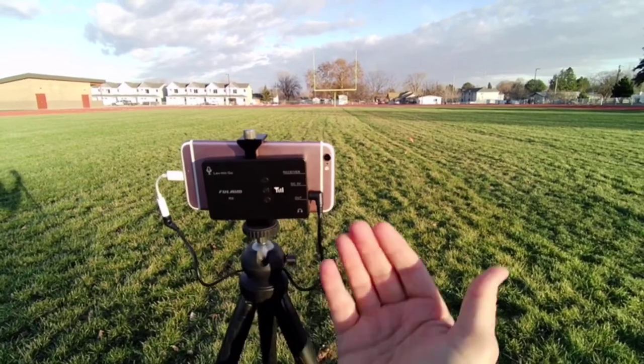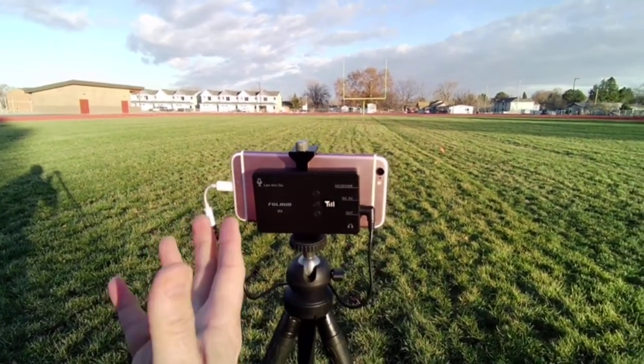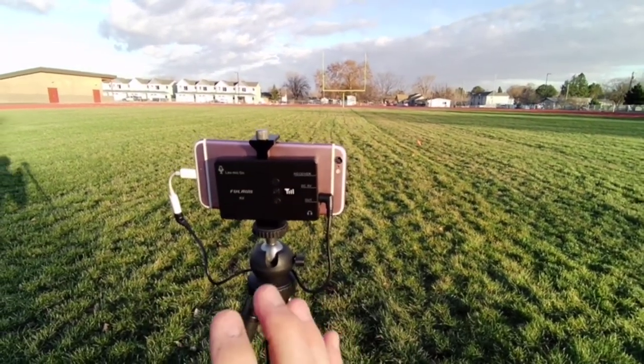Once you have it turned on, plugged in, and connected to the phone, you can also plug it into an iPhone via a lightning cable. This makes it a great way to get a first-person eye-level view of what you're doing to give good explanations in your videos. It works great for any type of class or instructional video you want to make.